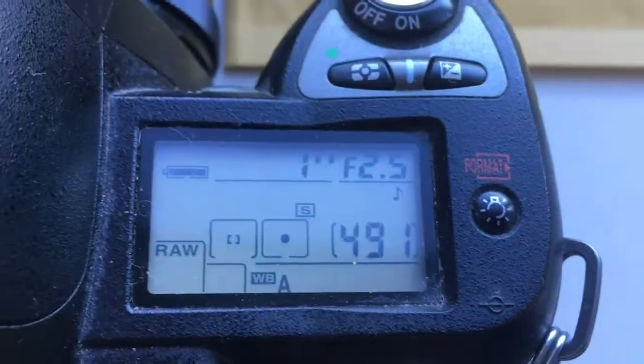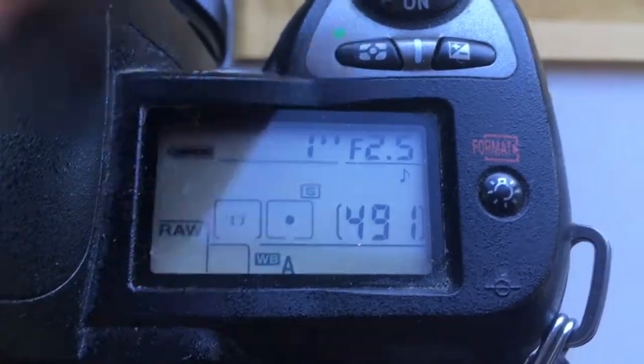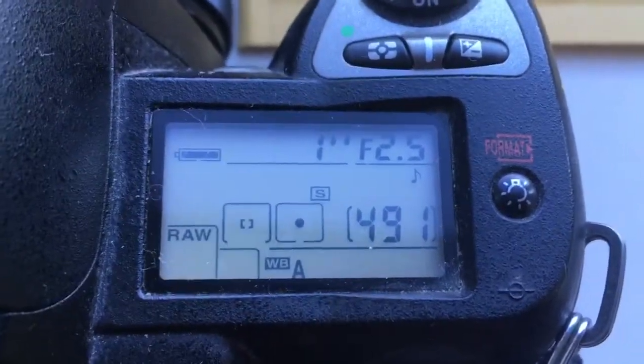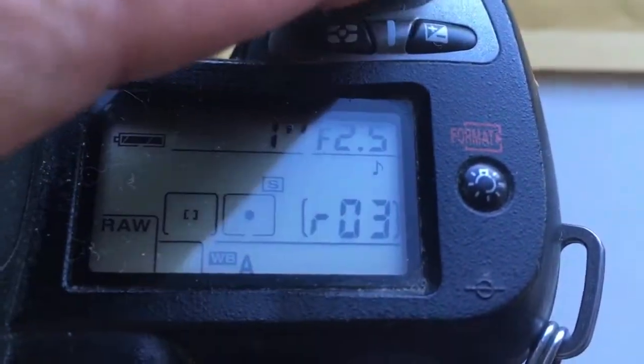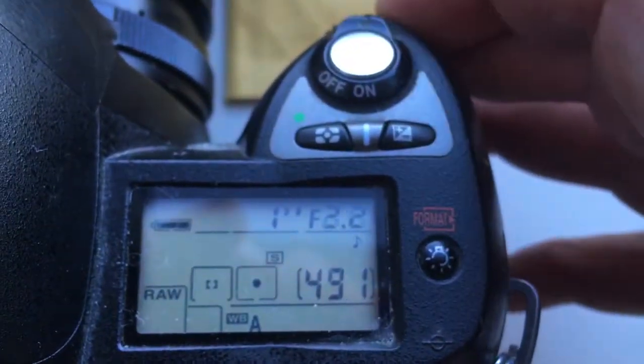Hello Jeremy, this video is about your chip. I pre-programmed a chip for your lens and for your adapter, Tamron Adaptall to Nikon. Focal length 135mm and aperture range f/2.5 to f/32.